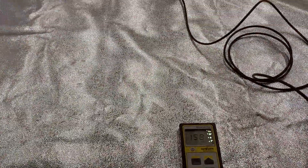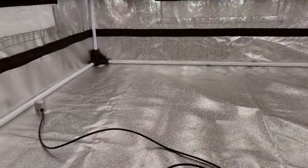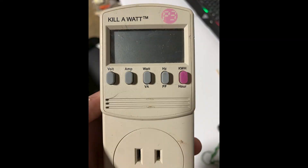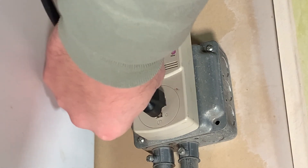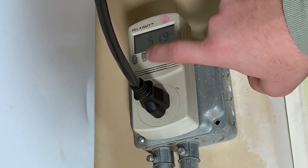We have this light in a 4x4 tent hung at 12 inches from the PAR reader. In the center of the tent we get a reading of 1587 micromoles per second. On the outside it's a reading of just around 1370 micromoles per second. And finally in the corners we get a reading of 1072 micromoles per second. Using a watt meter at the outlet — reading just around 116 volts — with the light plugged in at 100%, we are seeing 5.1 amps and 598 watts.